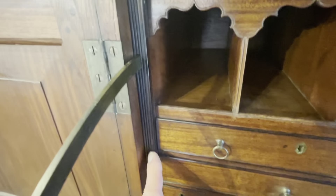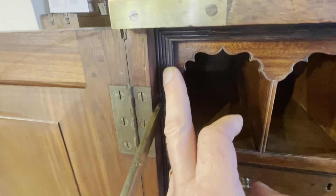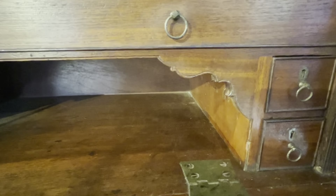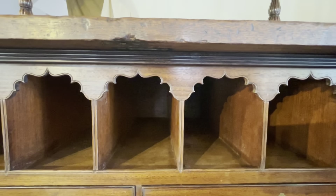This section here, which you would expect to be plain on most chests, has also been carved with reeding. So again, lovely detail. These little corner sections are beautifully carved and shaped. And again, the pigeon holes as well — really top quality.